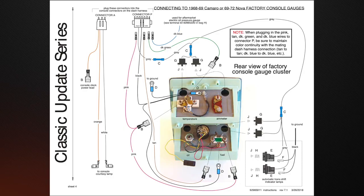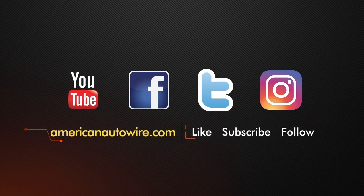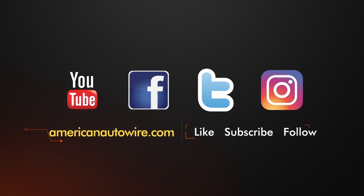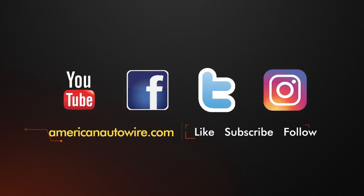Our next video in this series will finish up the console wiring in the vehicle interior as well as work through the rear body harness installation. If you enjoyed this video, please press the like button and be sure to subscribe to the channel. You can also stay up to date with American Autowire by checking us out on Facebook, CarBuffNetwork, Instagram, and AmericanAutowire.com.